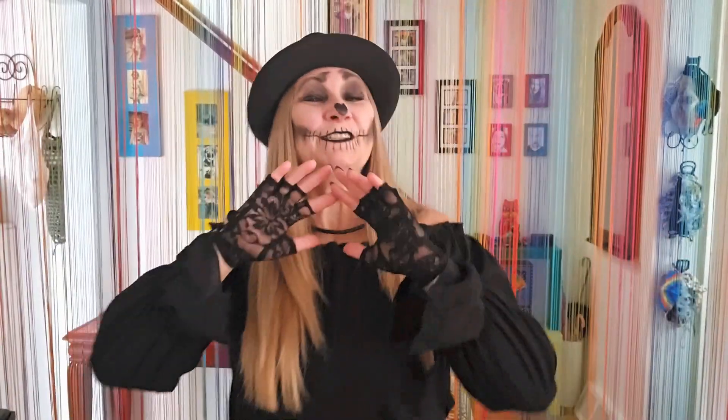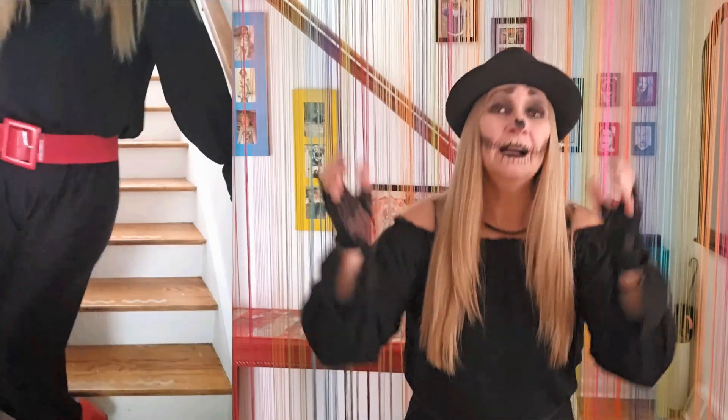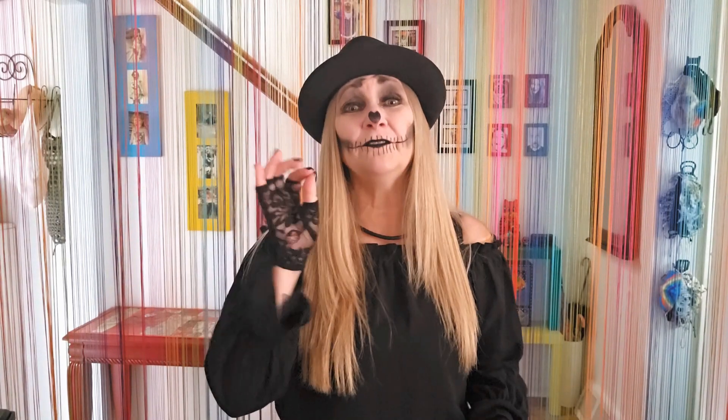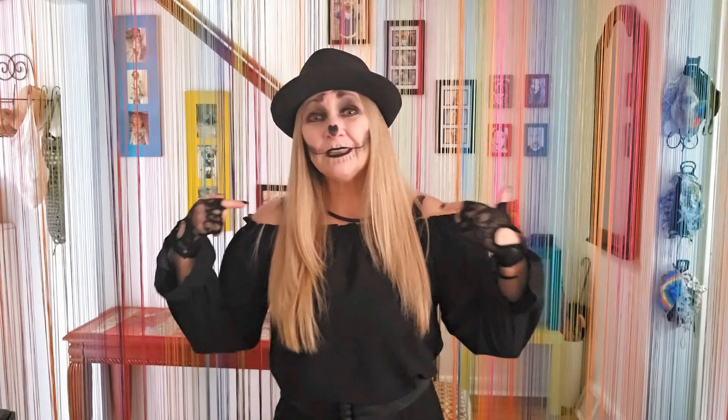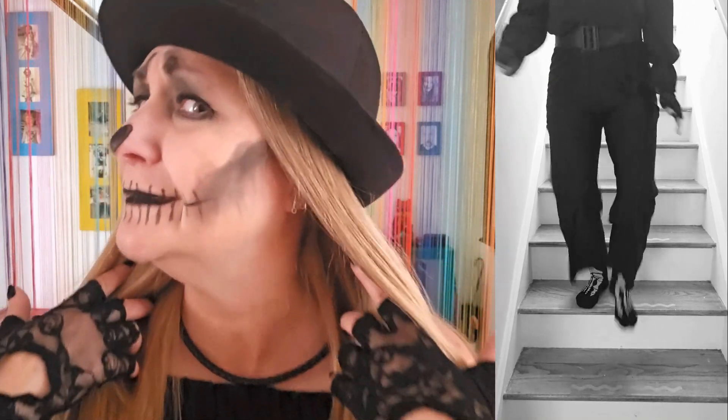This came out so much better than I thought it was going to — as do most of my refashions. I always think 'I can't do that,' and then I can! I taught myself how to sew and use a sewing machine when I inherited a very old vintage one at age 38, so if I can do it, you can too. Today we sewed a top to a pair of lounge pants and made a stellar jumpsuit that you can dress up, dress down, or wear as an awesome Halloween costume. The makeup is easy too — I just used black eyeshadow and black eyeliner I already had.